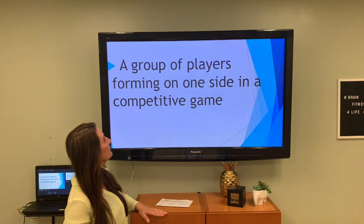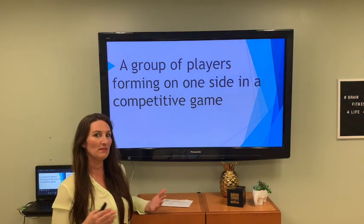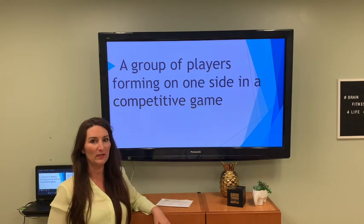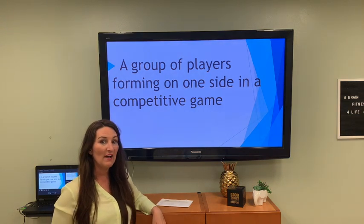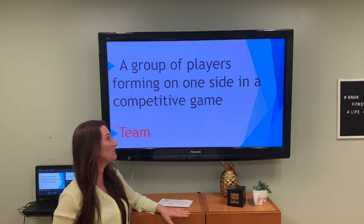A group of players forming one side in a competitive game. We have these in baseball, football, and soccer, and you might have a favorite one. Of course, we're talking about teams.